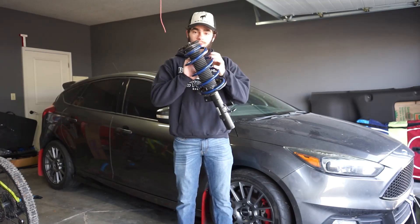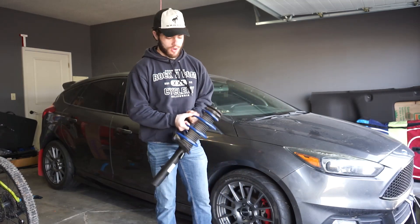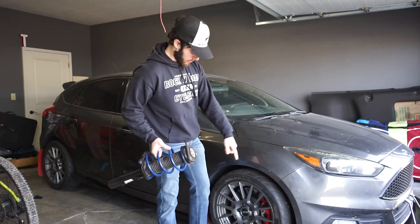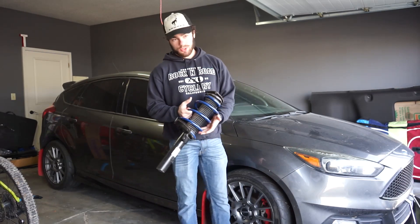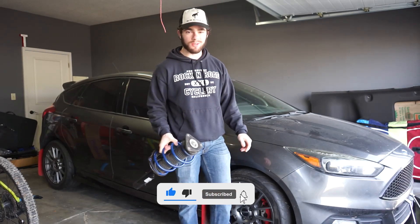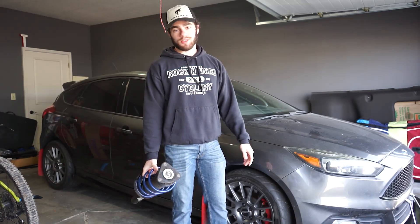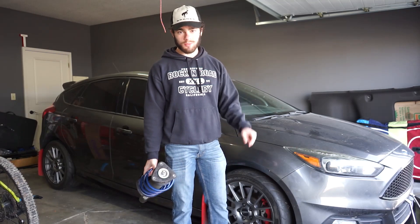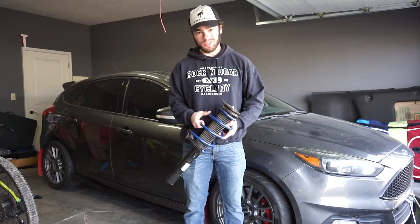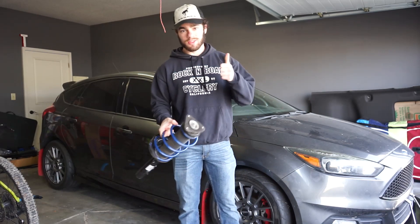Welcome to today's video. We're finally going to be installing some new suspension and I'm very excited for this. I got these from one of the guys who built the roll cage for this car, and also got the wheels from him. These should lower the suspension about 10 millimeters, which isn't a whole lot, but aftermarket suspension is going to make a difference even if it's a little bit. I got these for an awesome price. It's not adjustable, which sucks, but I'm still really excited to put these in. Let's get to it.